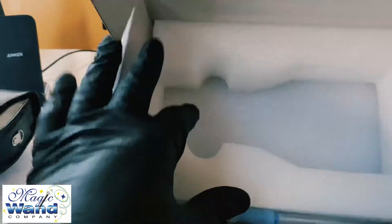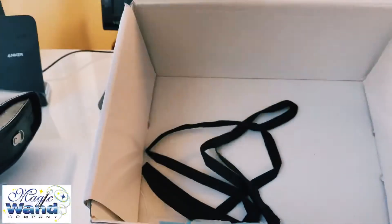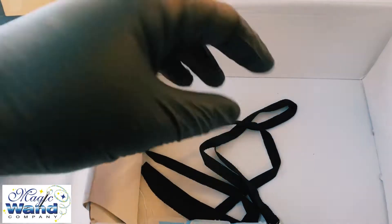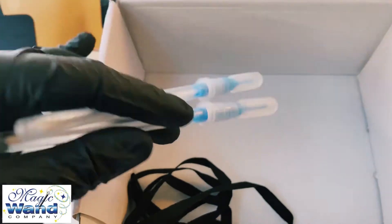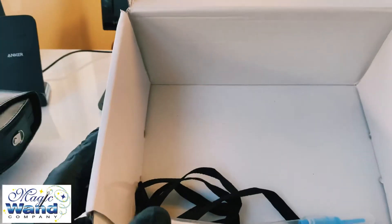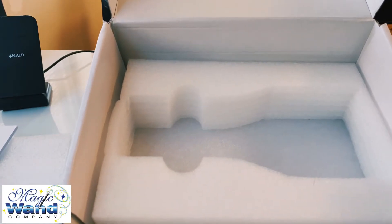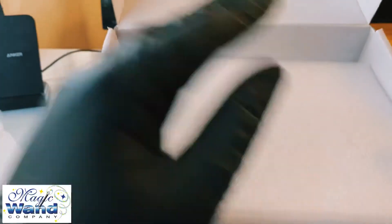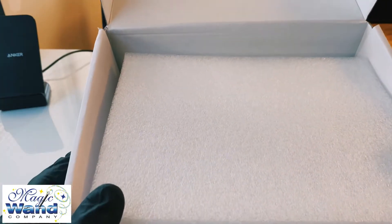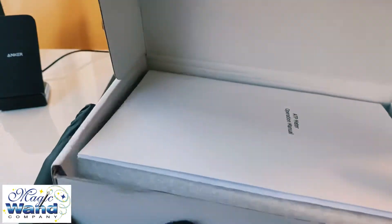Inside you're either going to get two loose batteries or they might already be inside the ATP meter. You also get a strap to hold your pouch, and you have two complimentary swabs for testing. For those of you who don't know, the ATP meter is meant to test bacteria and dirt on any given surface. That's the box — let's get to the ATP meter.